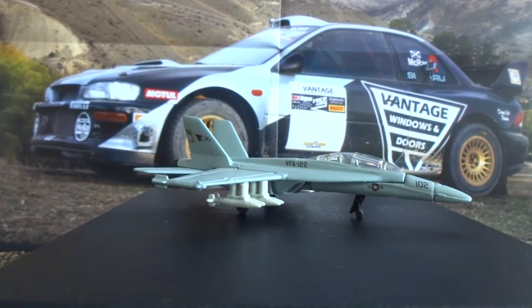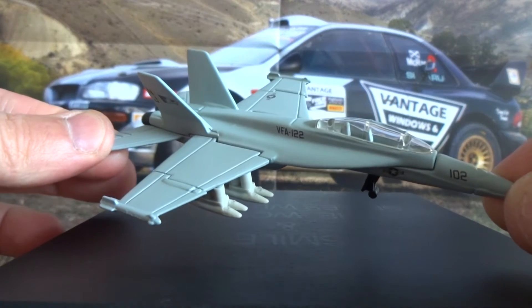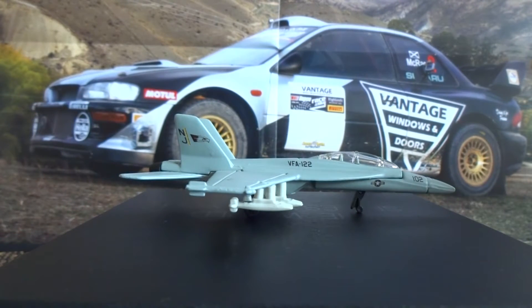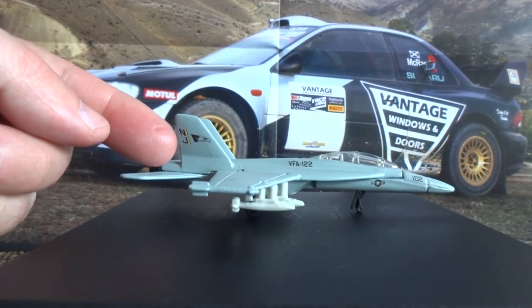Recently I made a video showing my small die cast aircraft collection, and one of the aircraft featured in that video was this Maisto Tailwinds FA-18E Super Hornet. I was really impressed with the details of this model — you've got the matte grey paint job, you've got the decals along the side, especially on the tail.